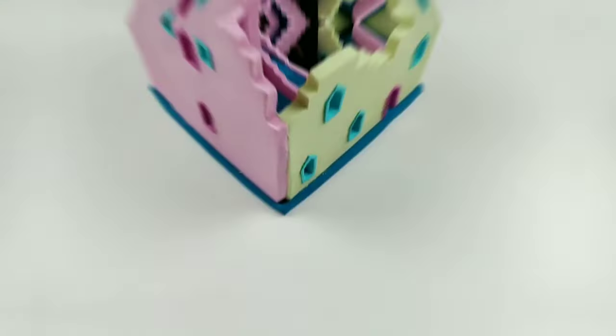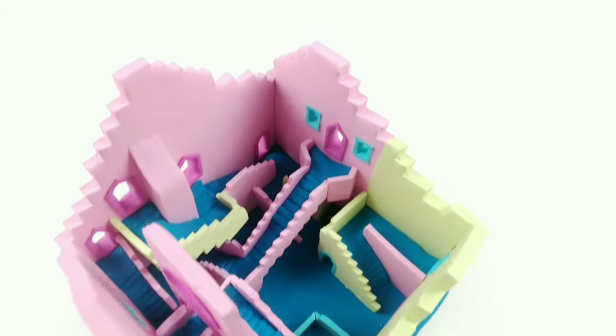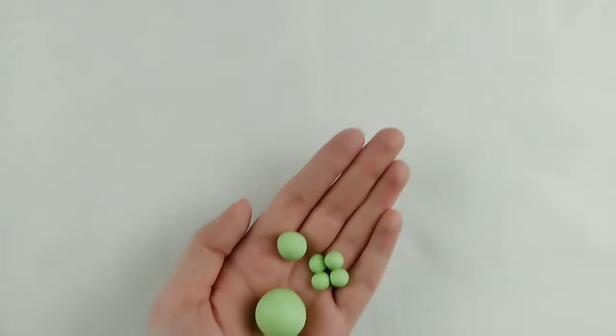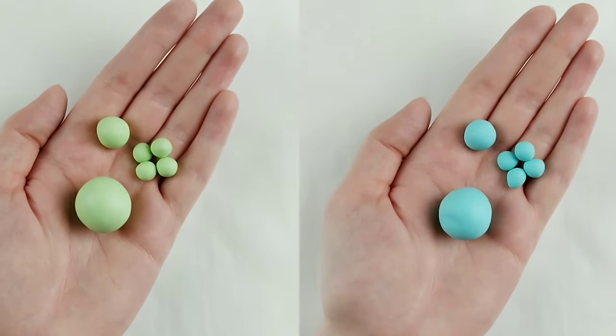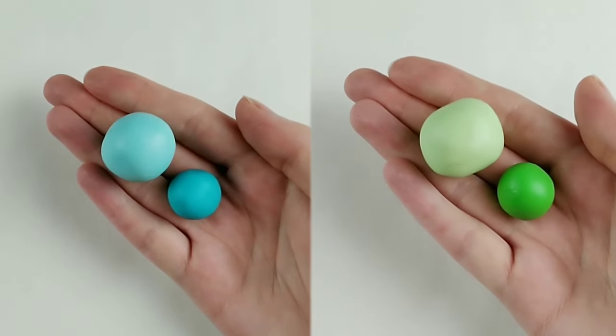If these colors seem familiar, it's because they are. You may remember my squid game video, which used a lot of clay, and you gotta use it up somehow. Now, these pieces of clay will be for the body, legs, and head, while these pieces will be for the dragon's wings.